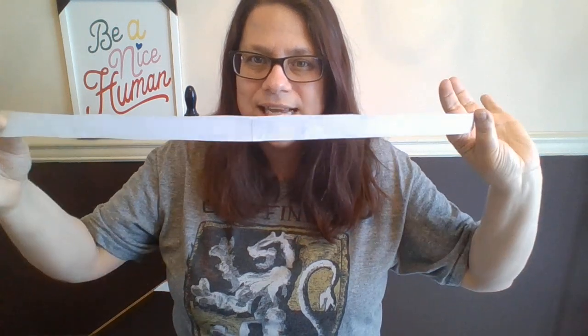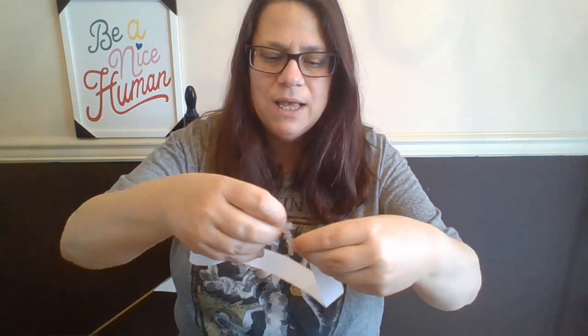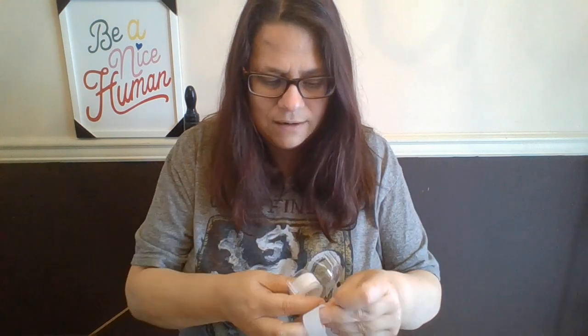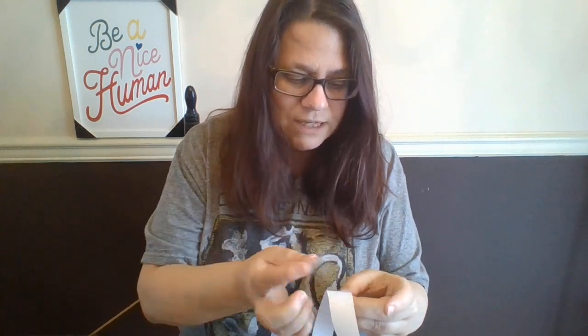We're going to take this two-sided piece of paper and turn it into a one-sided piece of paper. So there's my paper strip. I give this a little twist, and I'm going to tape the two ends together and make something called a Möbius band or a Möbius strip.